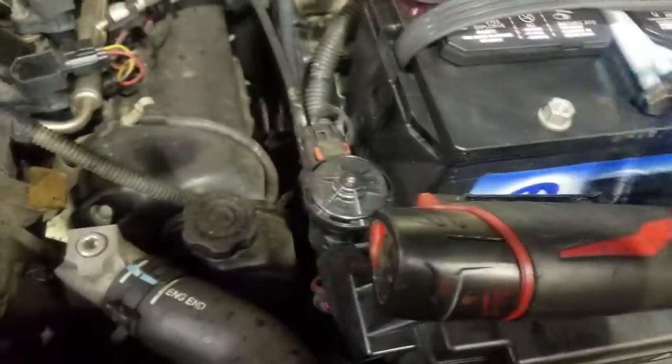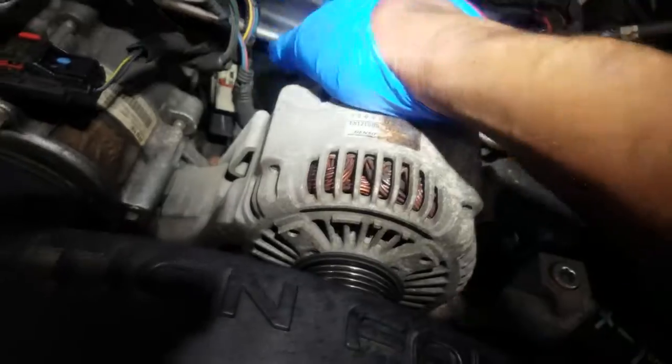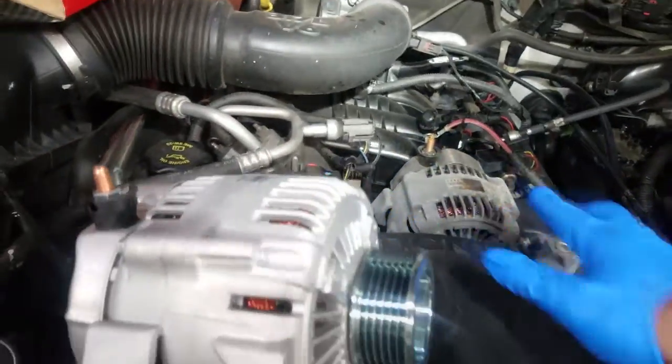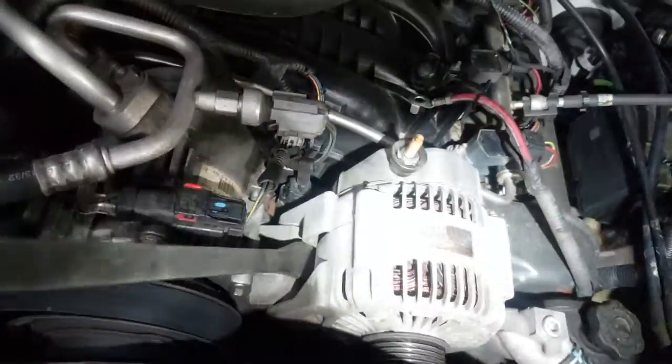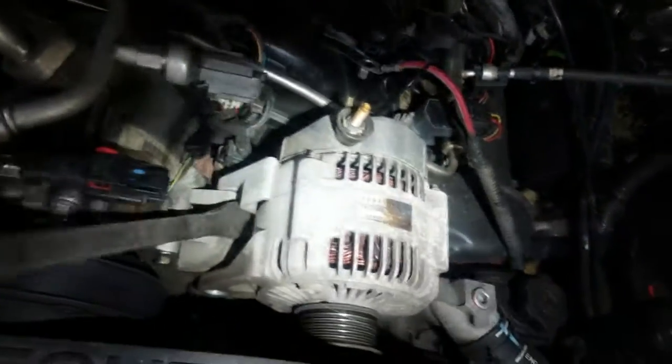Let's get these bolts removed and get the electrical part off the alternator — get the connectors out. This one is being pretty stubborn; it's probably been on for decades. There's my new alternator right there. You may need a pry bar to dislodge this alternator from the bracket.